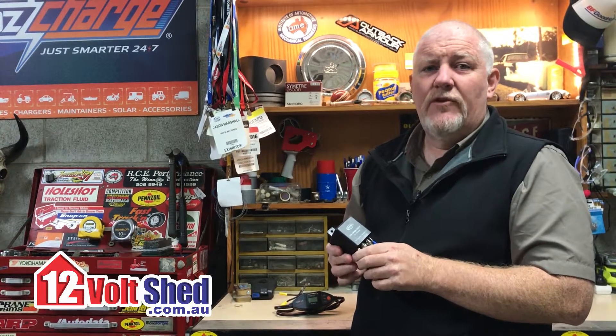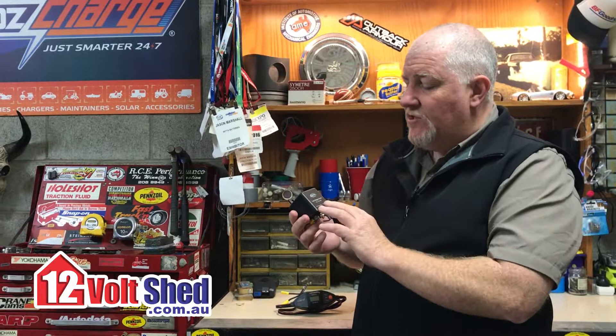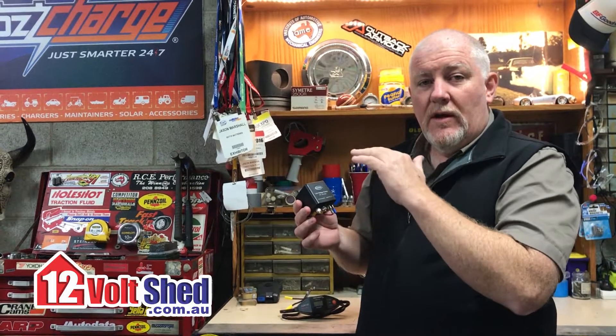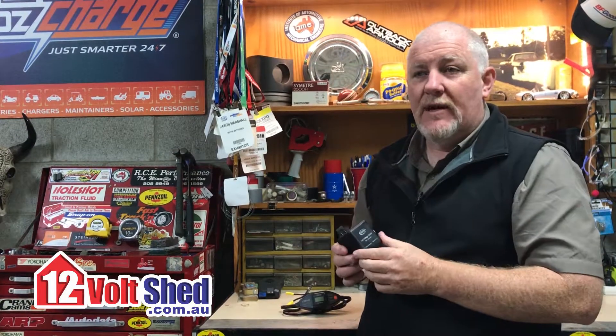I always say 11.8 volts; 11.5 is probably as low as I'd ever go, but again, refer to your user manual. Essentially it will monitor that battery voltage. It's a little relay inside with a couple of terminals, and when you get to that set point, it will disconnect your load from the battery to prevent you from over-discharging it.